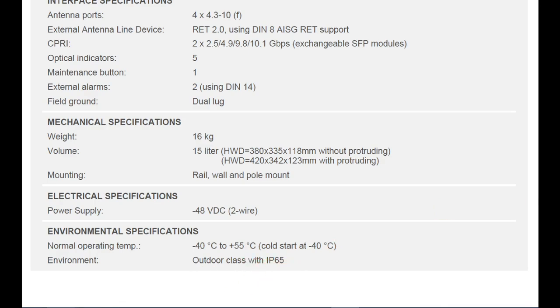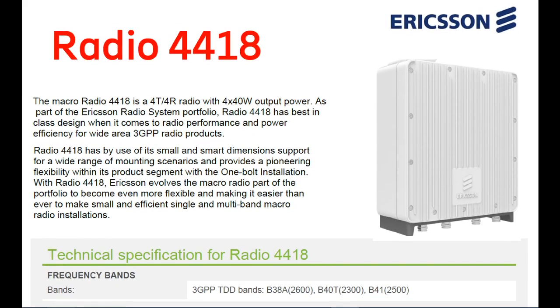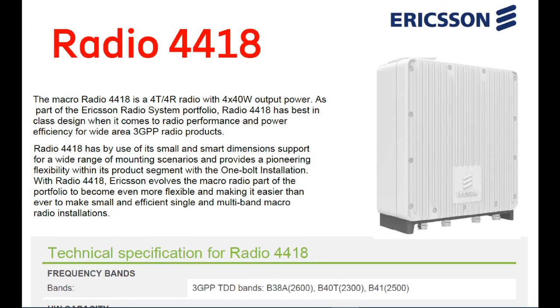This radio is currently being used for the 2300 MHz band for 4G purposes.